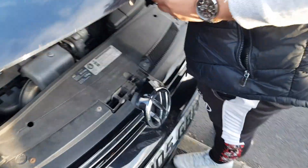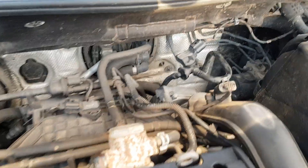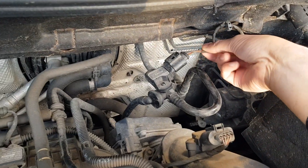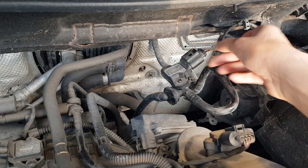All right, so your brake vacuum sensor — the main sensor is this one here. You want to be having a look at that. What you can do is actually take this off.